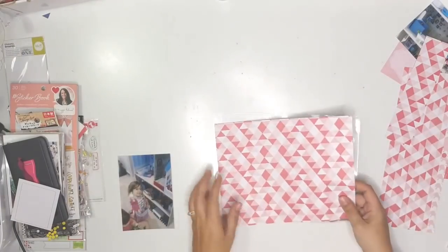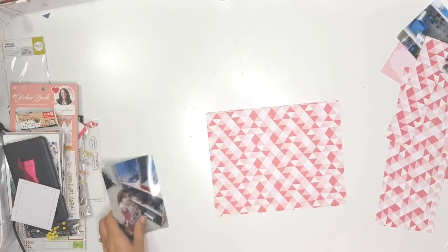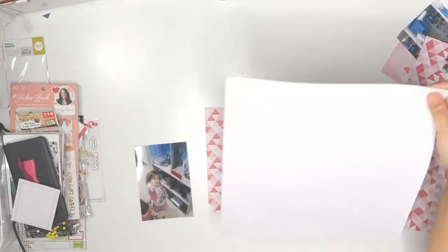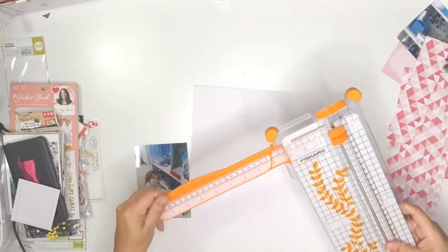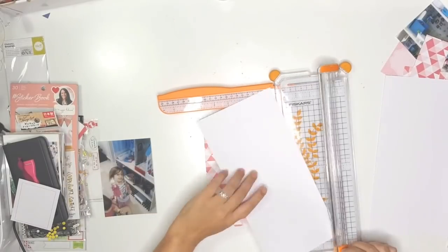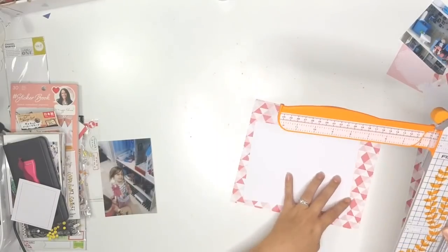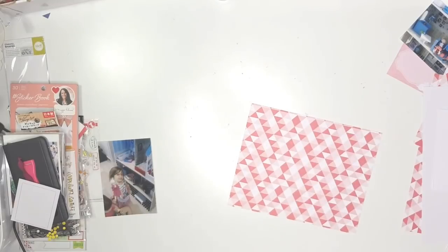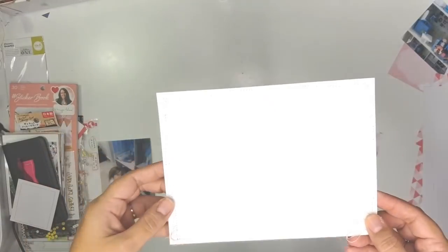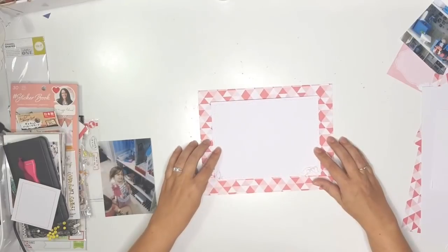Here I've got an eight by ten page protector — it's a Project Life page protector — and I'm just going to be documenting this photo of my daughter. It's the morning of her birthday; she got her presents and when she opened it, it was a big dollhouse and some lovely little dollies, and she's just holding the dolly up. I've cut my pattern paper to eight by ten, and I've cut the white stitched paper to six by eight.